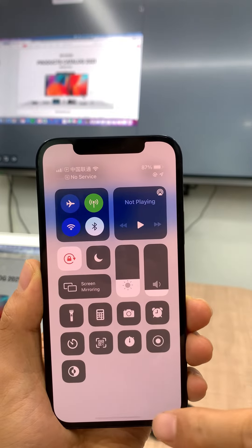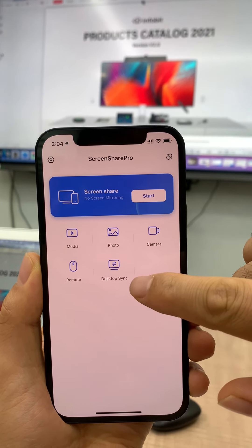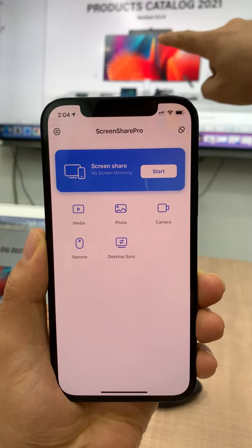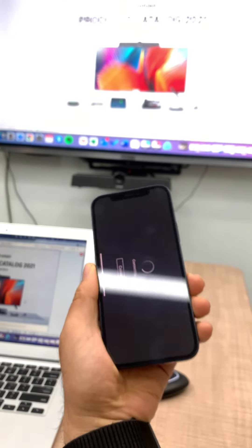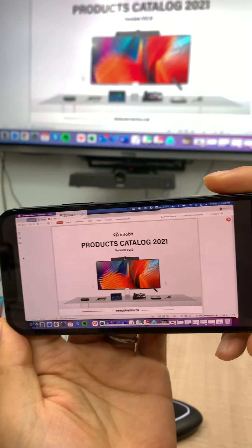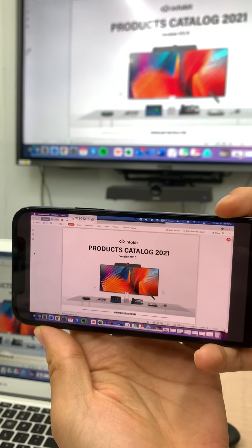And then we can stop. This one's desktop sync — it means we can capture that image to my iPhone screen. We've got an image showing on my iPhone.